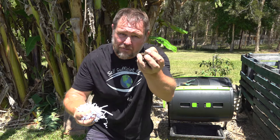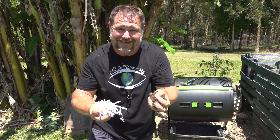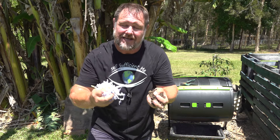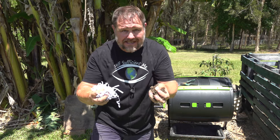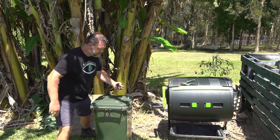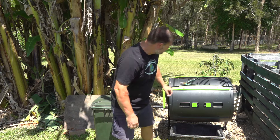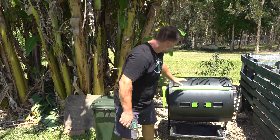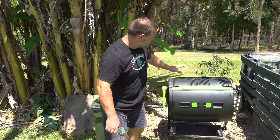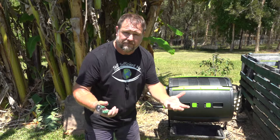Turning shredded paper into compost is a pretty easy process, but I'm going to break it down into four easy steps. To help with this process all you really need is a couple of storage containers — some large ones would be good — a paper shredding machine of course, which I don't have here because we do it inside in the home office, some secateurs, and a tumbler. If you haven't got a compost tumbler like this you can use the old pile method; it's just going to take a little bit longer.